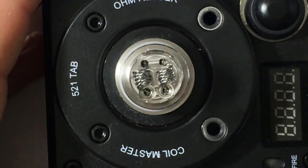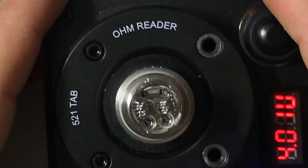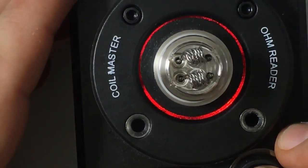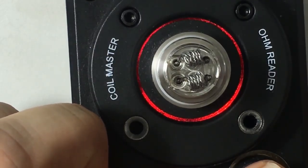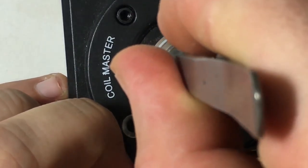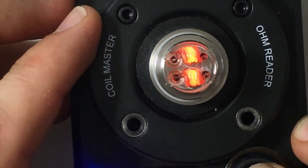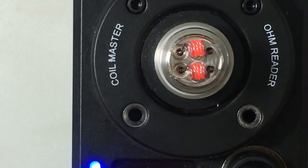So let's see what we're looking at in terms of readings here, and then we'll make some adjustments if necessary. 0.19 ohms. Let's do a dry burn and see how we're looking. That's looking nice and even. Let's wick it.